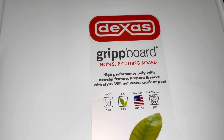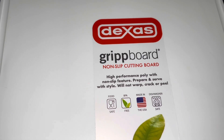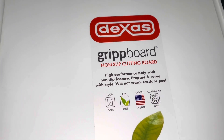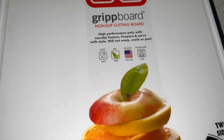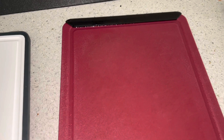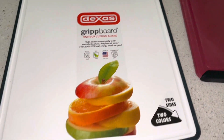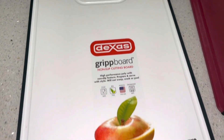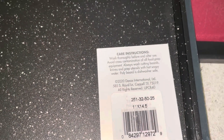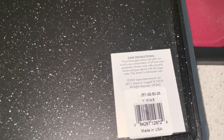High performance poly with non-slip feature — prepare and serve with style. Will not warp, crack, or peel. It's made in the US. There you go guys, goodbye old chopping board, thank you so much for the service. Size-wise, on this other side, it is 11 by 14.5 inches.